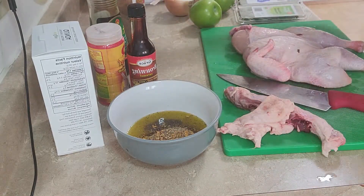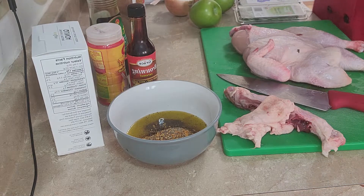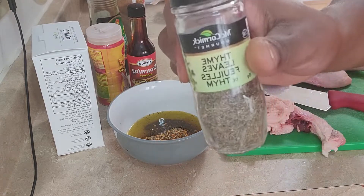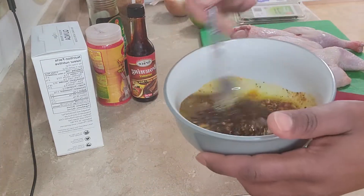And some peppercorn. I'm also going to go in with some dry thyme leaves. I'm just going to mix that all in — this is how we get into it.